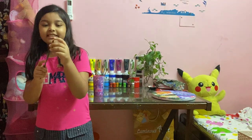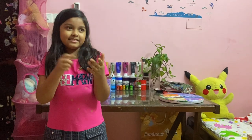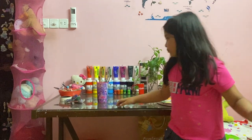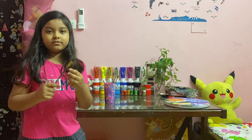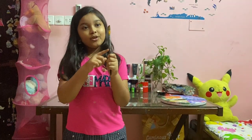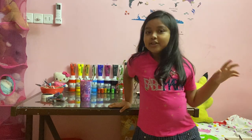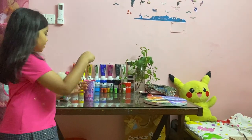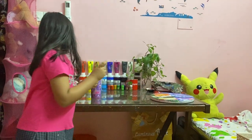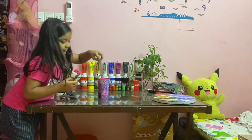Then this is — I keep forgetting the name — a diagonal brush, something like that. It's like a flat brush but it has a angled tip. Then a filbert brush. And I also keep forgetting this one's name — this is a fan brush. Then I have stencil brushes — one here, one here, one more here — four stencil brushes in total.